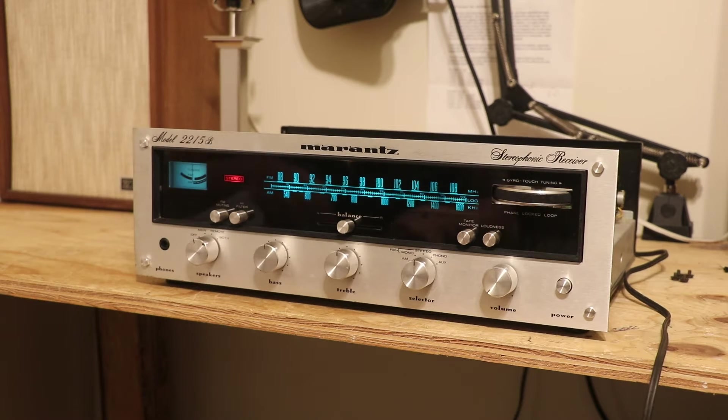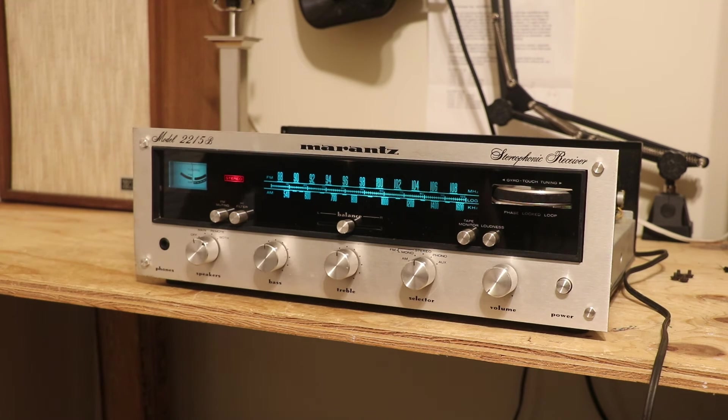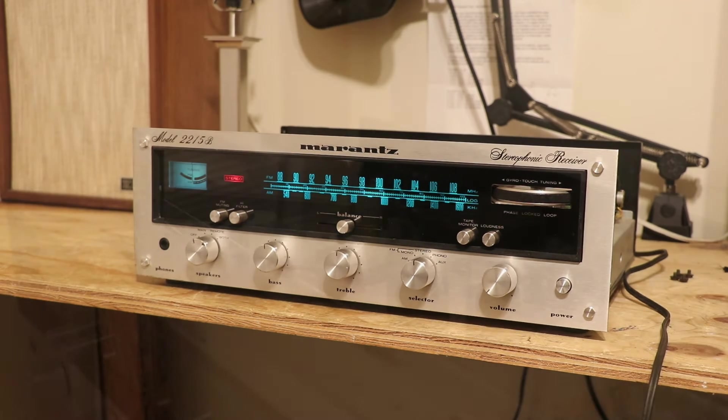If you're buying one of these receivers and in the listing there's no pictures of the cover removed, you can't tell if it's actually been restored. Any seller that is telling you a Marantz receiver has been restored and they're not showing you what's inside is probably hiding something. It really irks me when people ask all this money for these receivers, label them as restored, and don't show pictures of what's going on inside.